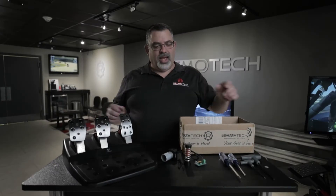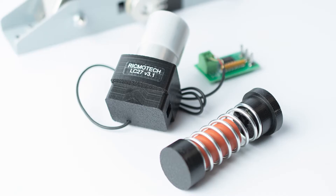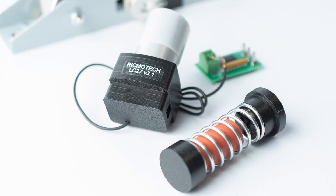It's me, Frank, with RikmoTek, and I'm here to talk to you about our new LC27 load cell for the Logitech pedals.